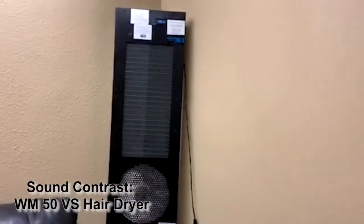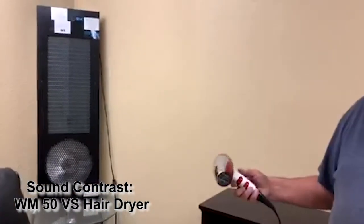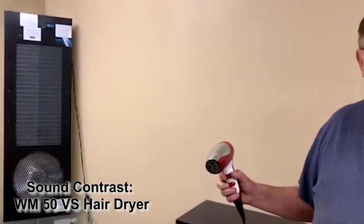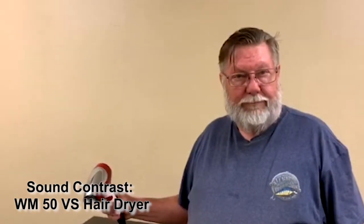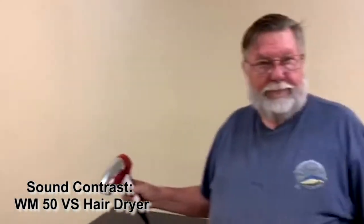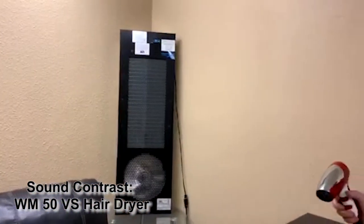Now to give you a contrast, Dan's going to turn on a hairdryer. We're all familiar with what a hairdryer sounds like — they're pretty much standard no matter where you are. And here we go: WM-50, hairdryer, WM-50, hairdryer.